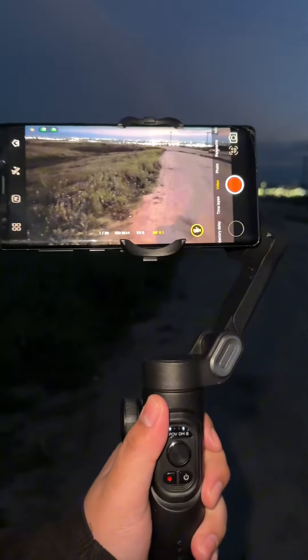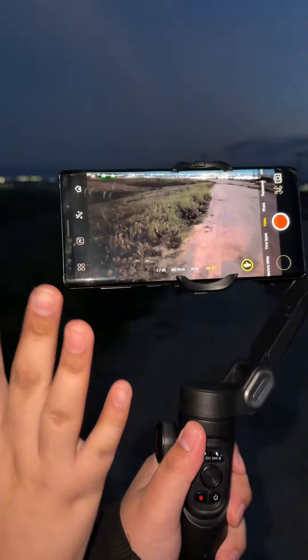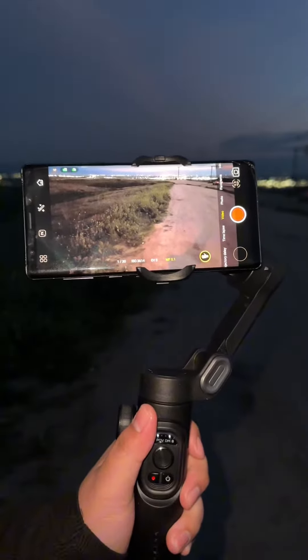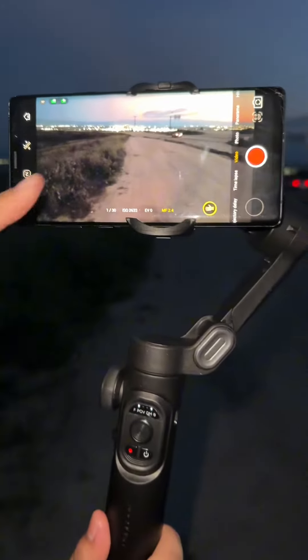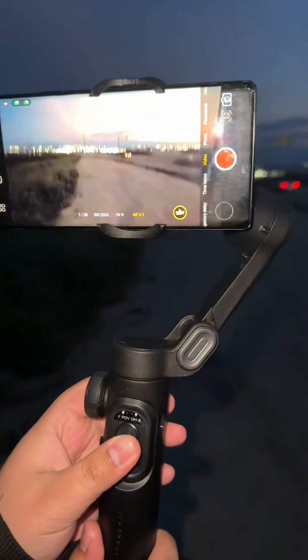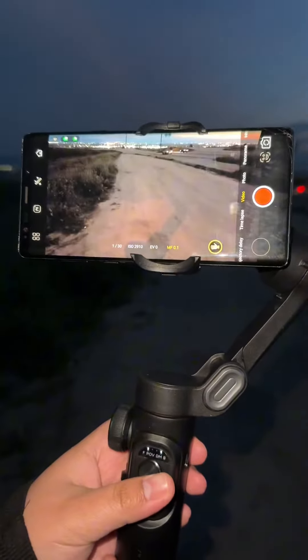Hey guys, so this is my new stabilizer. I really like it a lot. Right now this is my sister's phone — she has a Samsung — I'm trying it on her phone. I already tried it on my iPhone and I love it. It's amazing. Right here is the dial to focus; you can focus the video. You guys can move around the stabilizer however you want.